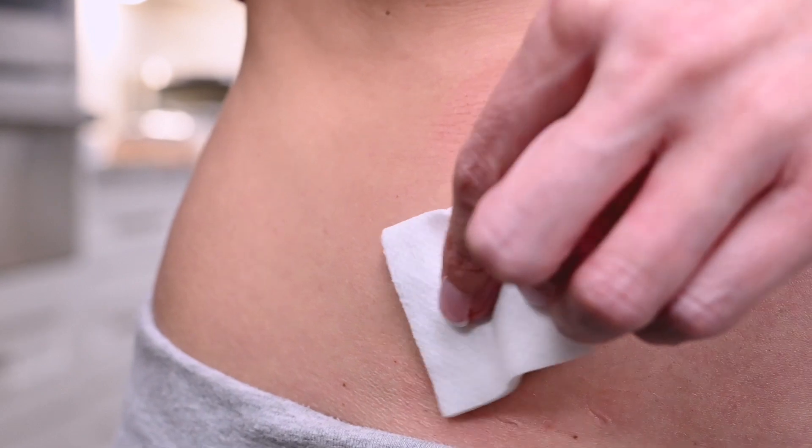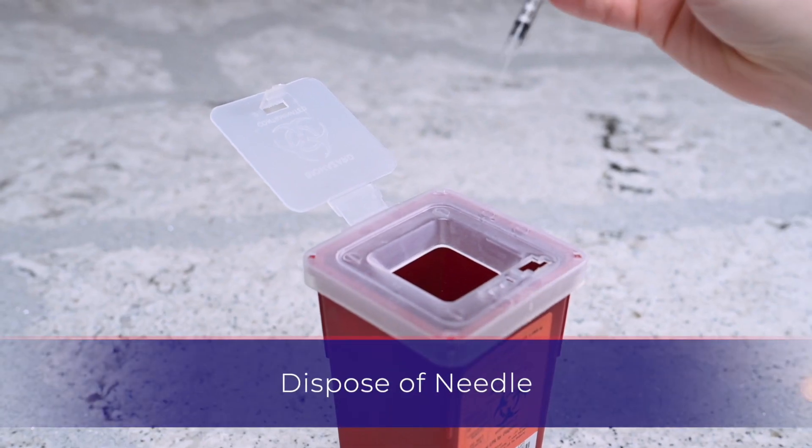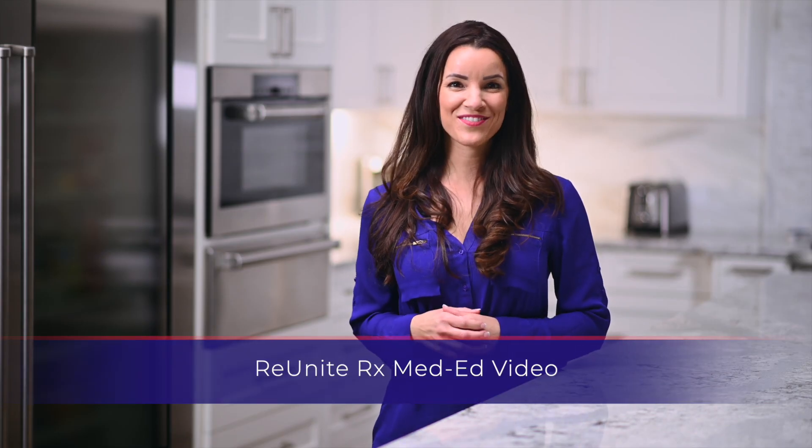Gently remove the syringe and apply pressure with gauze. Dispose of the used syringe into the designated sharps container. Thank you for watching our med-ed video.